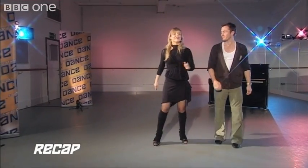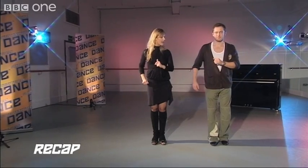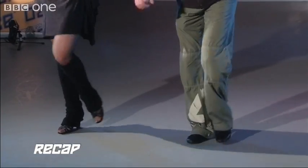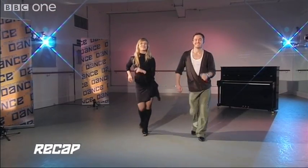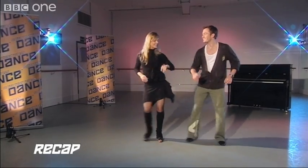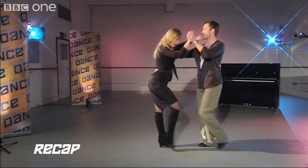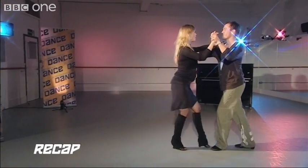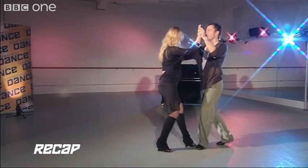Let's recap. Ready? From the first basic step, going forward with the left foot: one, two, three. Five, six, seven. Two, two, three. To the side — one, two, three. Five, six, seven. Getting ready to face your partner. And back. And forward. And loop. Very good.